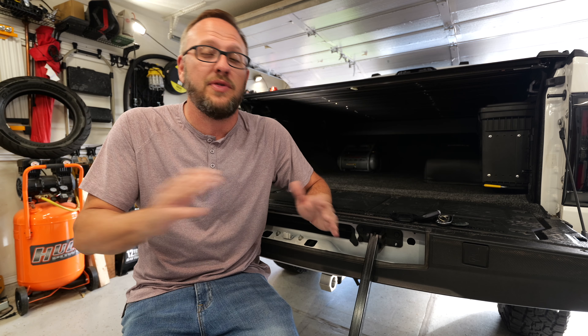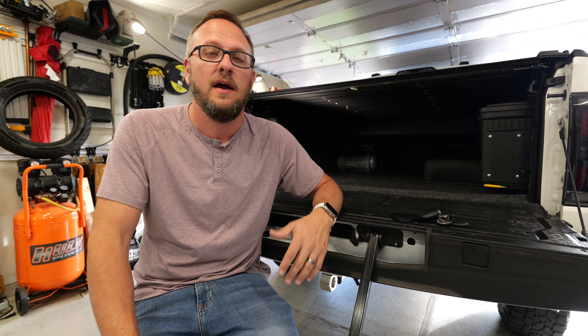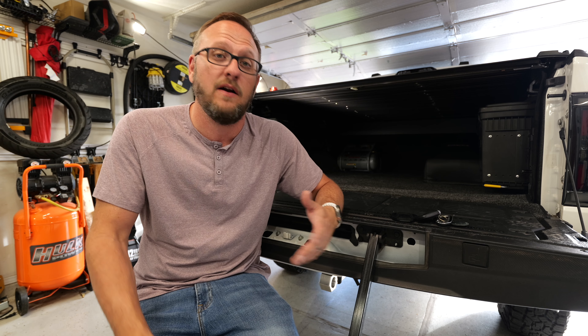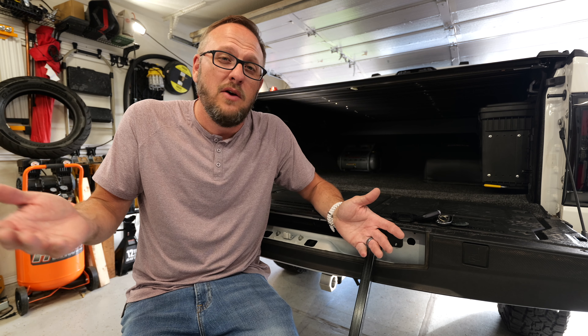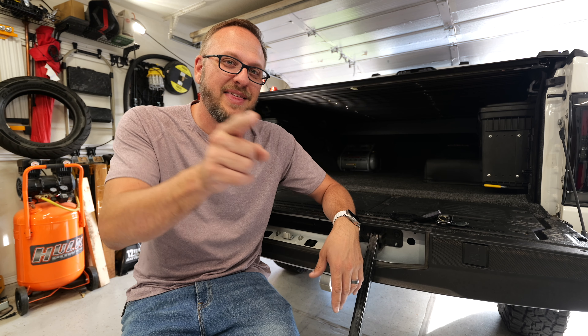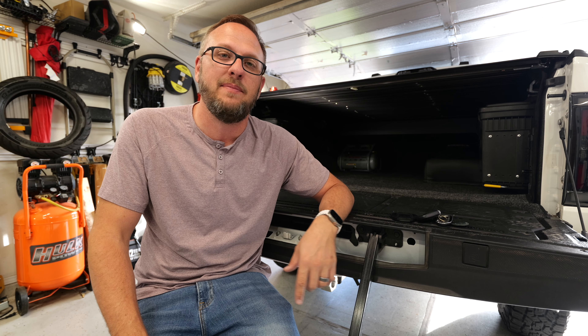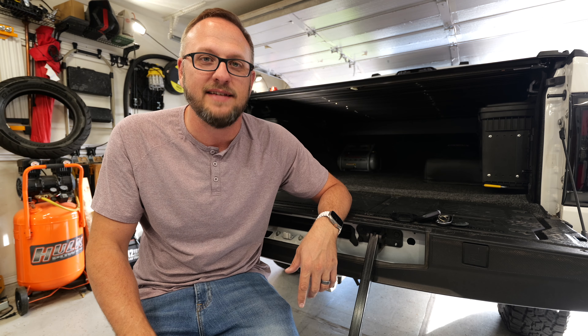Thank you very much to Realtruck for again supporting the channel and sending out the cover. A huge thank you to the viewers of the channel who all make this very possible. I'm just overall very blown away with the quality of this cover — which for the price point, I shouldn't be. With that being said guys, thank you very much for tuning in. If this is your first time, please hit that subscribe button down below. Remember, likes go a long way to support the channel, and I will see you guys next time.